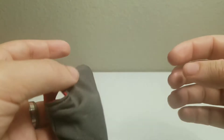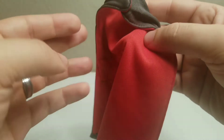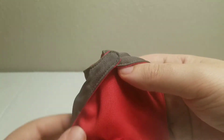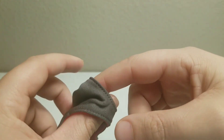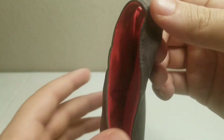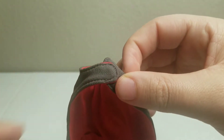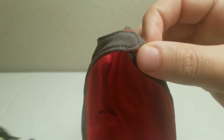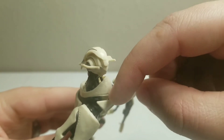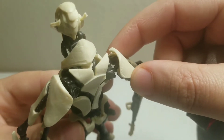I do like the cape, but velcro could be an issue too — over time it starts to not stick. I like that the hole on top is big enough to easily slip over his head. What you do is slip it over the head and then tuck it in right underneath this little lip right here.